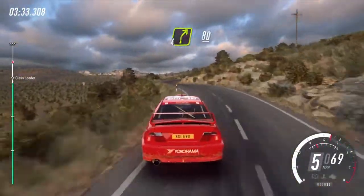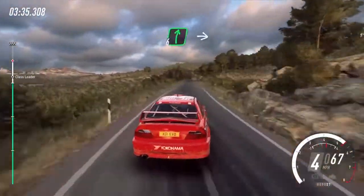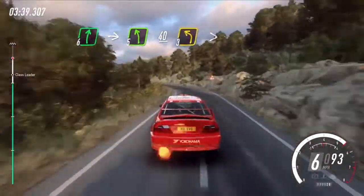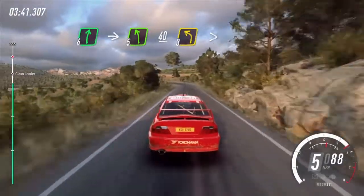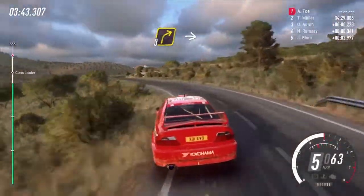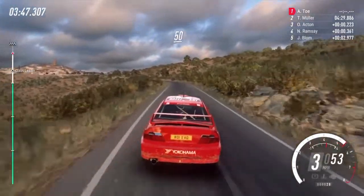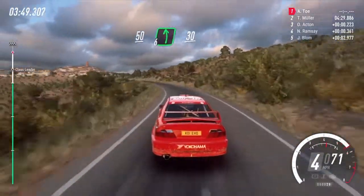Into 4 right, 80, flat right to the crest, into 5 left, 40, 3 left tightens, into 3 right into 5 left long, 50 6 left, caution, 30.